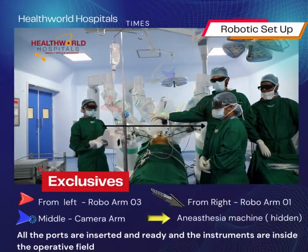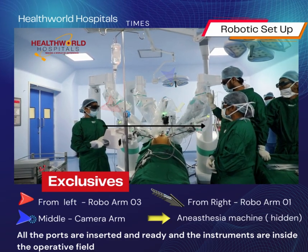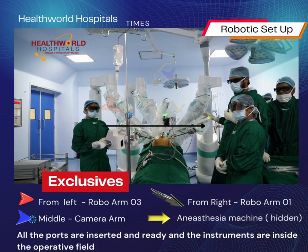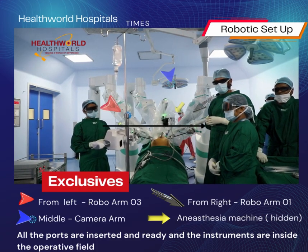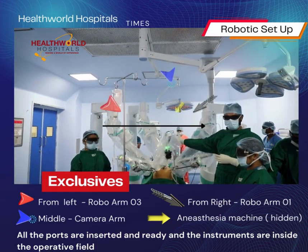On the left hand side, this is the camera arm, and this is another robot — number one. At the head end, there is an anesthesia machine.